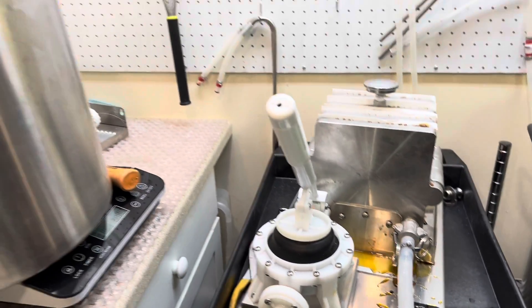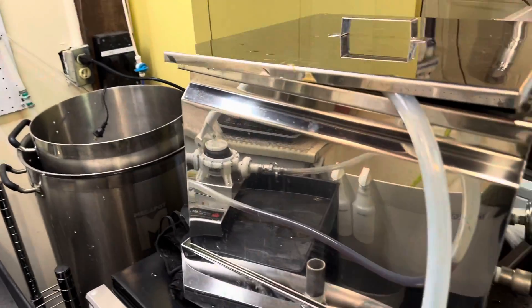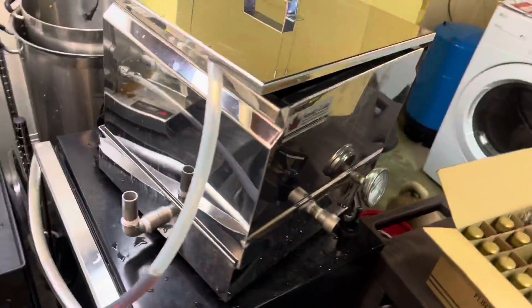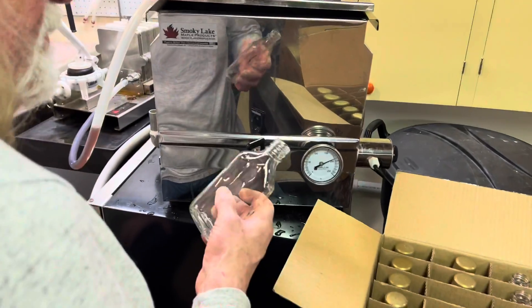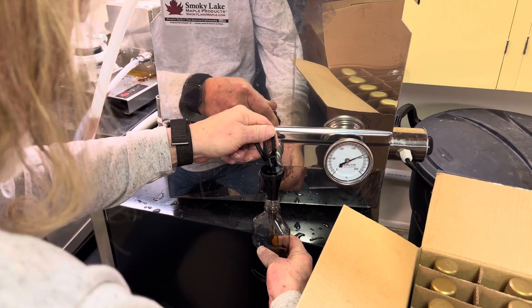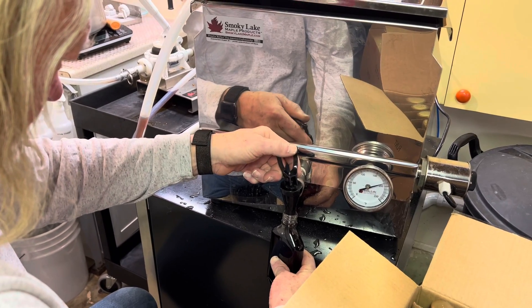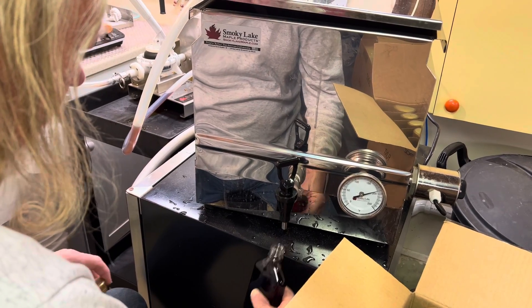There's a mess I made, and then that goes into my bottler. My bottler here has water at the bottom that's heated up, and it keeps the syrup at about 190°F, which is a good bottling temperature. I have this little spigot, and I simply use the spigot to fill the bottle, trying not to spill too much. I do have a nozzle on there that allows for filling these small neck bottles.